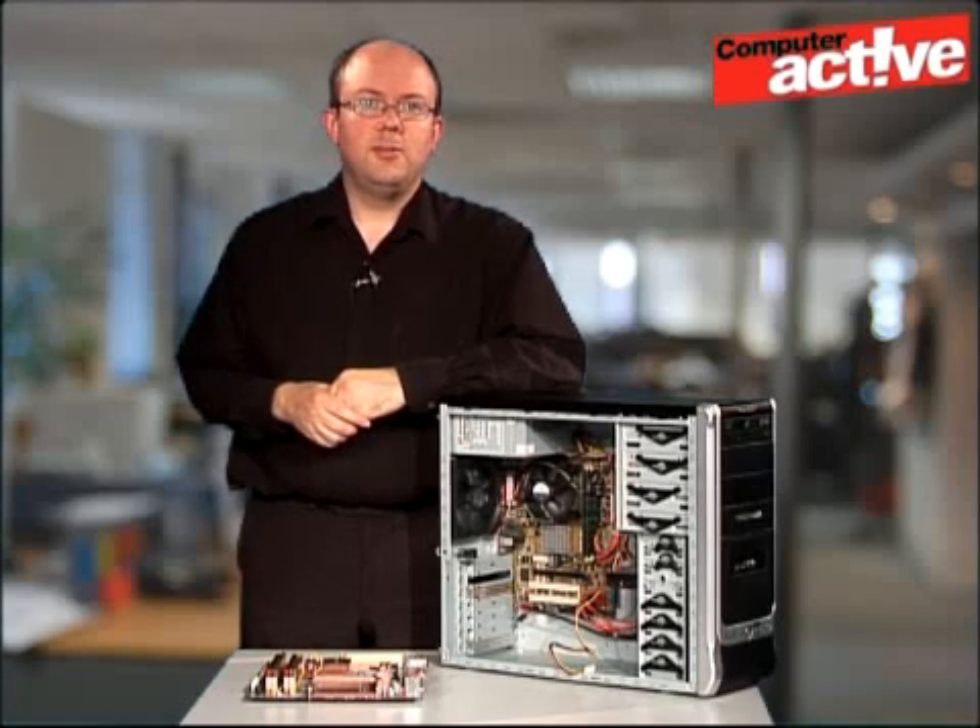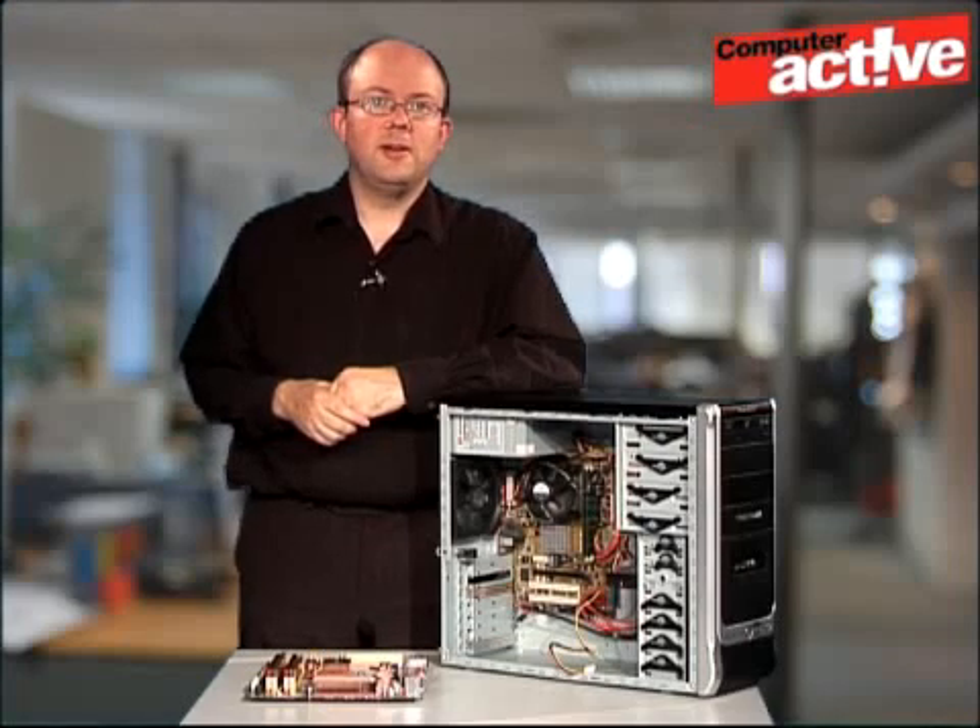If you want to follow the text of this workshop, in which we've included links to some of the bigger motherboard manufacturers, you can find it using the text below. This has been Tim Smith for ComputerActive Hints and Tips.